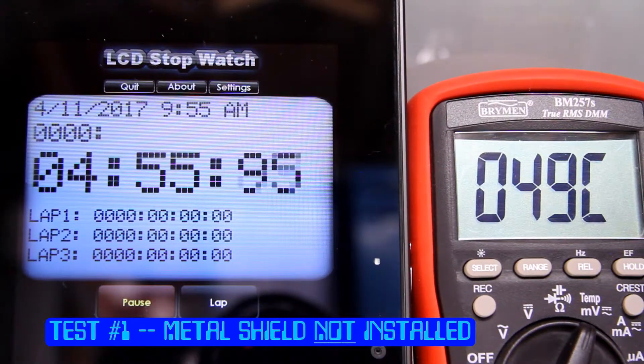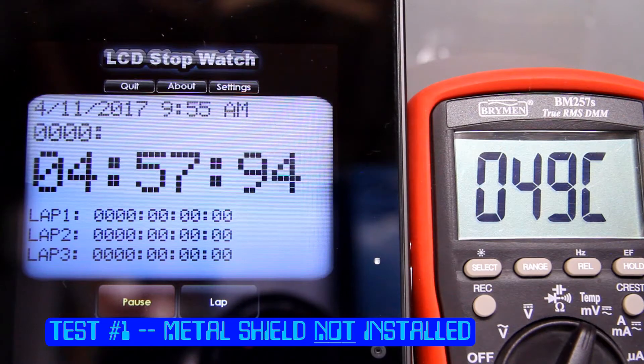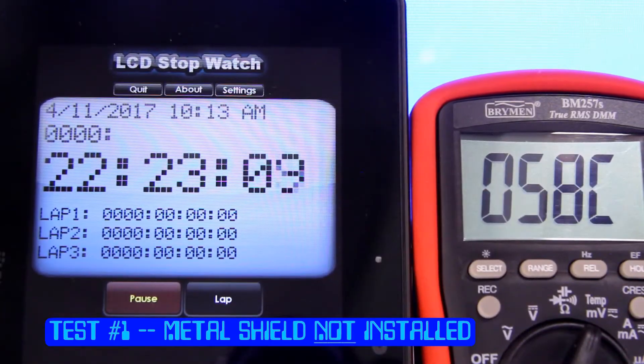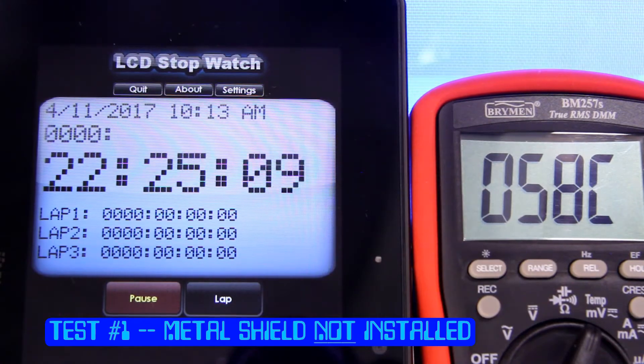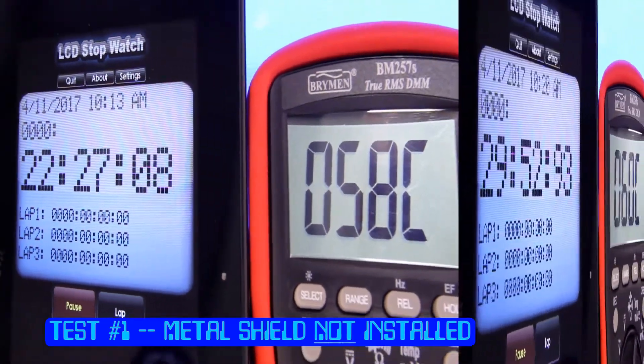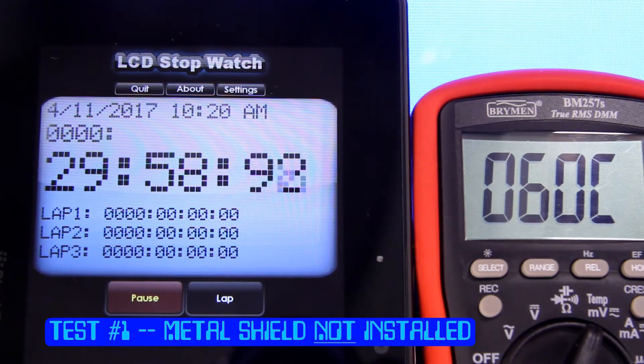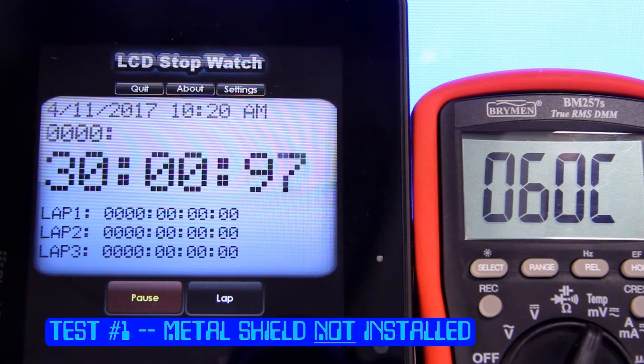The temperature initially ramped up quickly from the start temperature of 18 Celsius. At five minutes, we're at 49 Celsius. And at 22 and a half minutes, we're at 58 Celsius. Coming up to 30 minutes, which is the end of the test, we have reached 60 degrees Celsius or 140 degrees Fahrenheit.